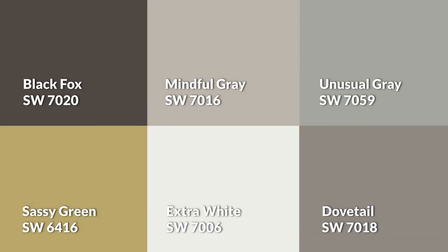I also went through Dovetail in a previous video while rocking a very questionable hairstyle. By the way, here's the palette altogether — how about that Sassy Green, eh? Wow.